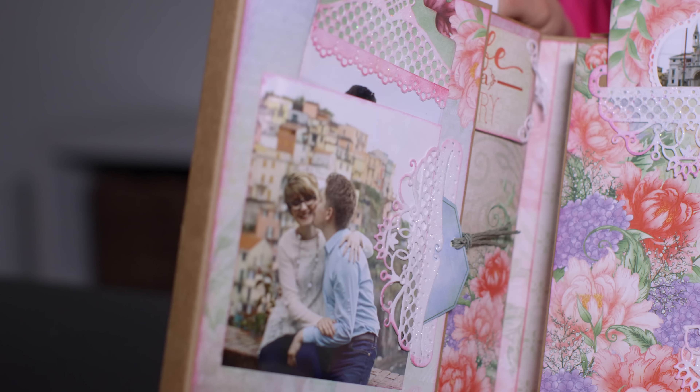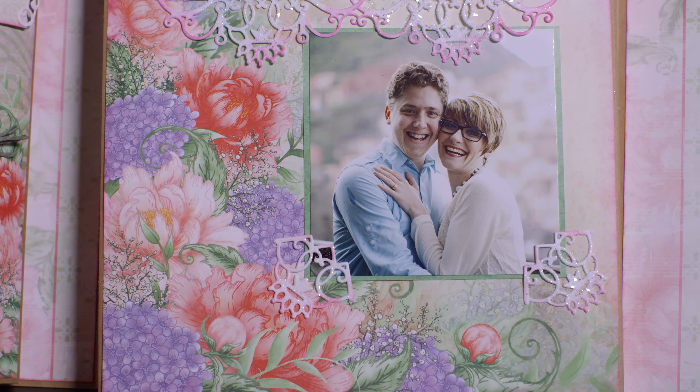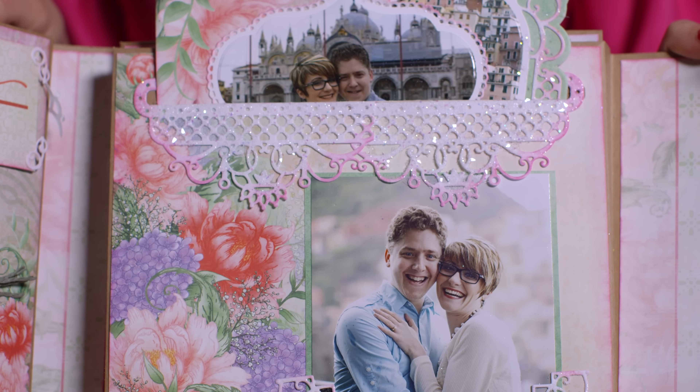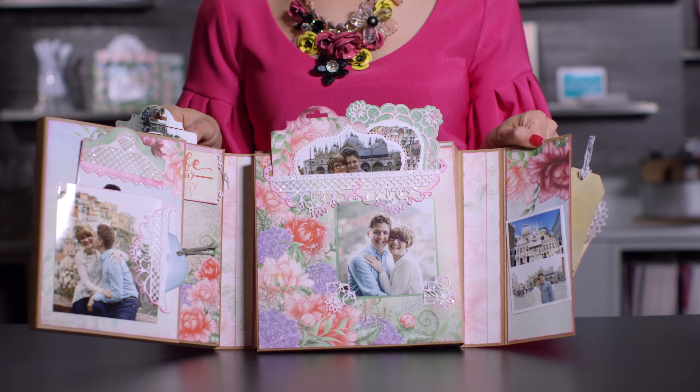Preserving photos and capturing those special memories in an album that you love should be simple and easy for you to do. Today I'm back to share some top tips on how to create a beautiful 8x8 Insta album. If you are familiar with a 12x12 Insta album, it's very similar — different inside design and a different size. Join me and we'll learn some beautiful tips and techniques to creating a stunning 8x8 Insta album the easy way: adding your magnets, papers, and elegant decorative pocket dies.